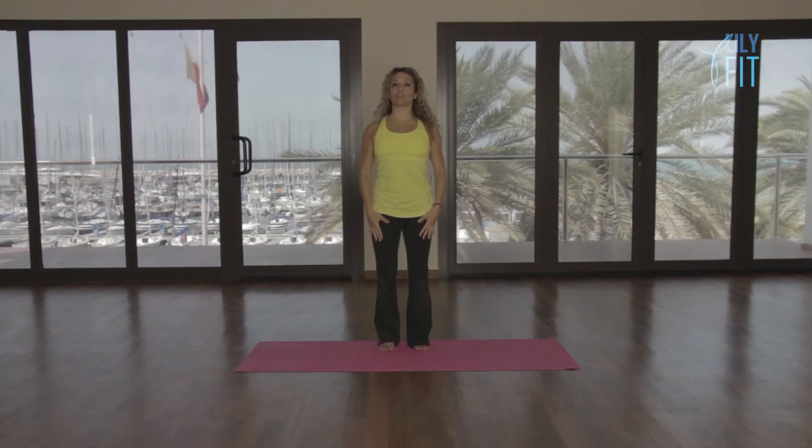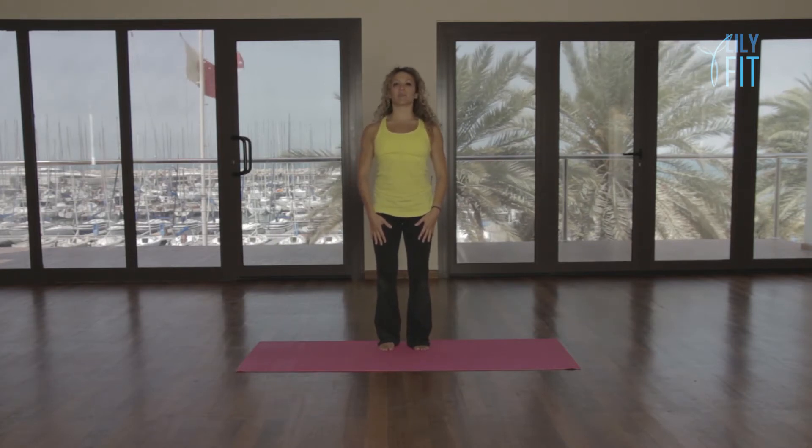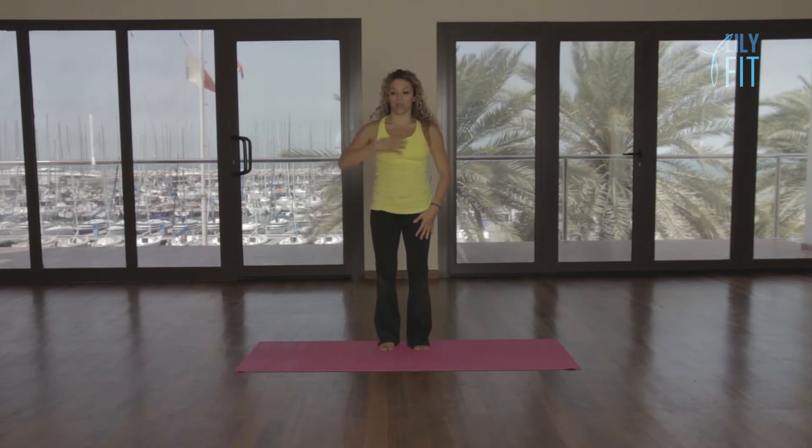And now we're going to inhale, open the chest and lift the back. Exhale, go back and round. Inhale, extend the spine and lift your chest. Exhale, feel like someone's pushed you from your breastbone and you're going back in space, forward and back, forward and back. One more time, forward and back and release.